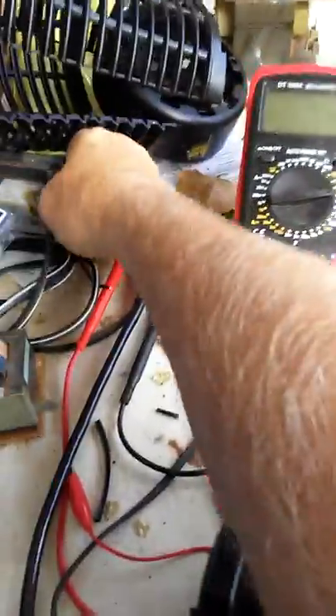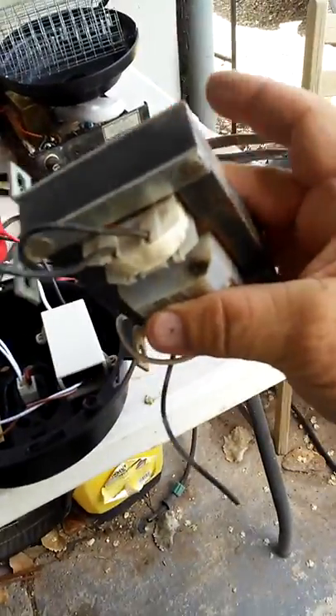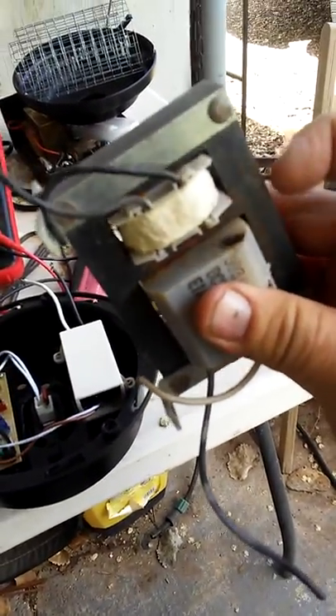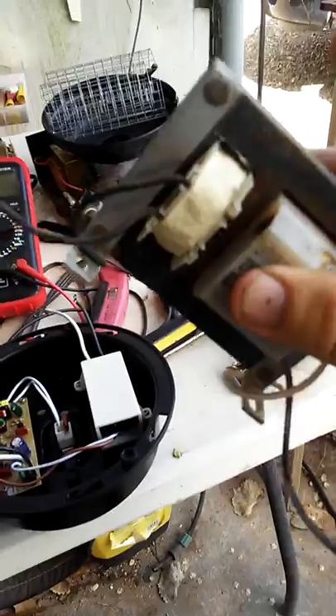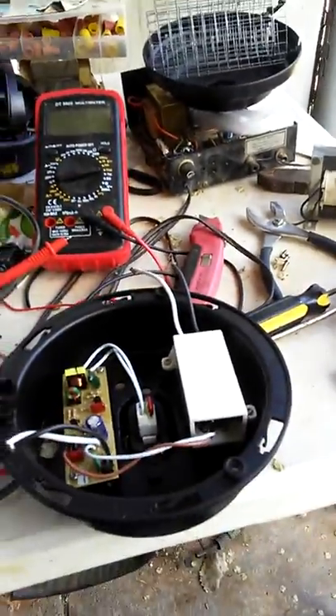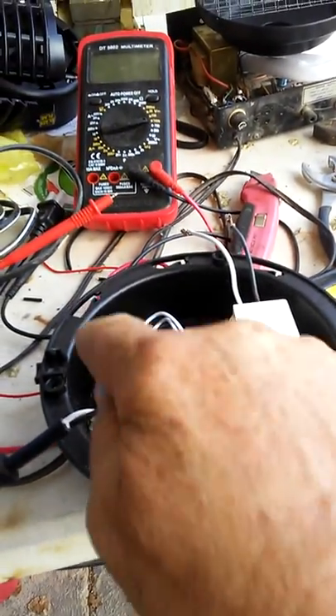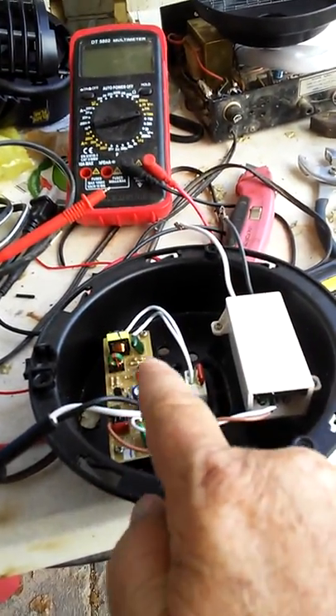This is the transformer inside — I have it all disconnected. I did this a year ago with another bug zapper and eventually it burnt out, as you can see right there. I wish I could have found one this big because I think I could get a lot more voltage out of that one.